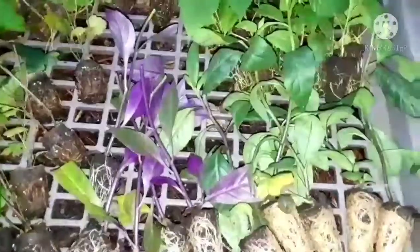We have mulberry, figs, grapes, passion fruit, Okinawa spinach, and longevity spinach. I think that's all. There are two different types of grapes.